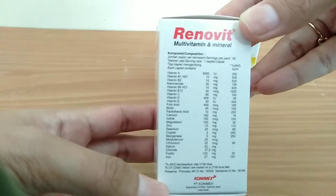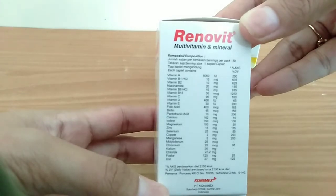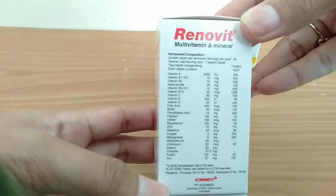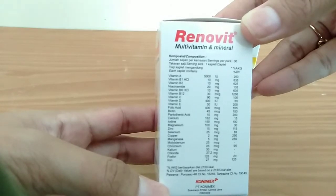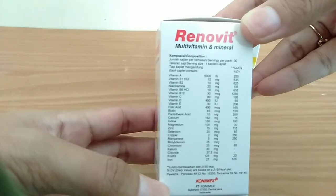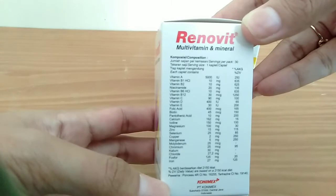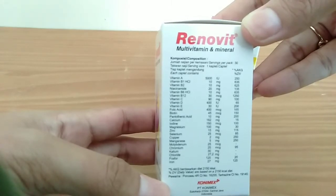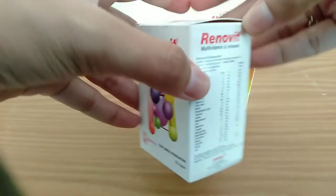Melanjutkan komposisi Renovit biasa: Tembaga 2 mg, Mangan 5 mg, Molybdenum 25 mikrogram, Chromium 25 mikrogram, Kalium 30 mg, Klorid 27,2 mg, Fosfor 125 mg, dan Iron 27 mg. Itu tadi komposisi takaran saji pada satu kaplet Renovit biasa.